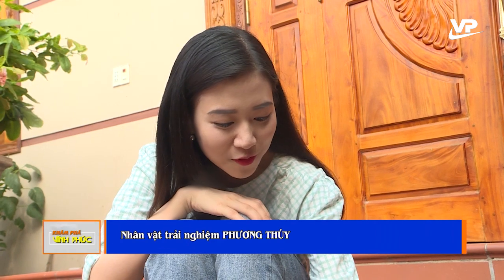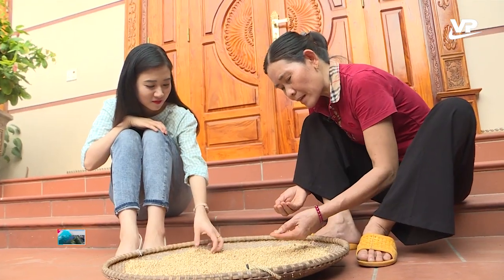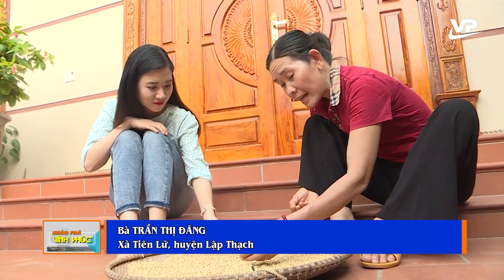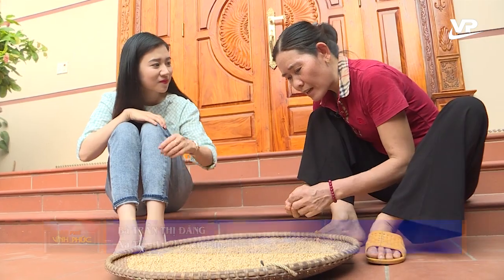Đỗ đậu nành thì có phải là nguyên liệu chính để làm ra tương Tiên Lữ đúng không cô? Cái đỗ đậu nành này làm ra được một mẻ tương thì đạt 90% là đỗ. Còn ngoài ra gồm có gạo nếp và muối ăn.